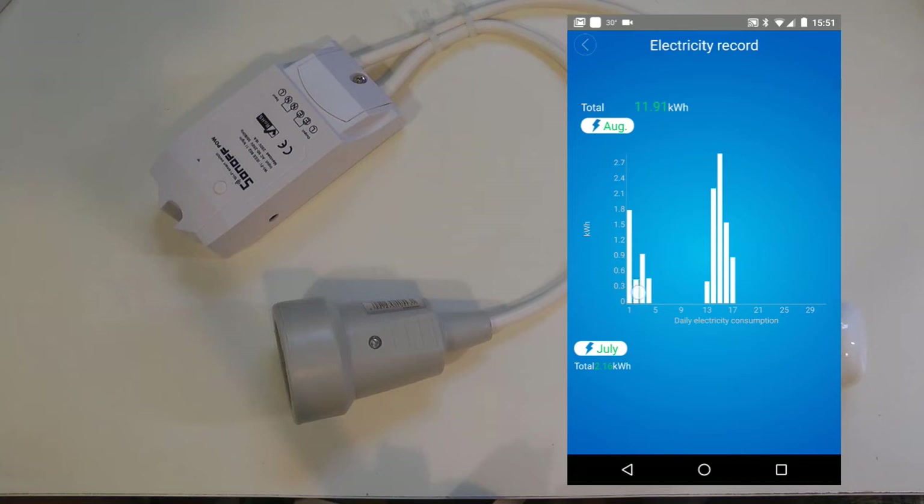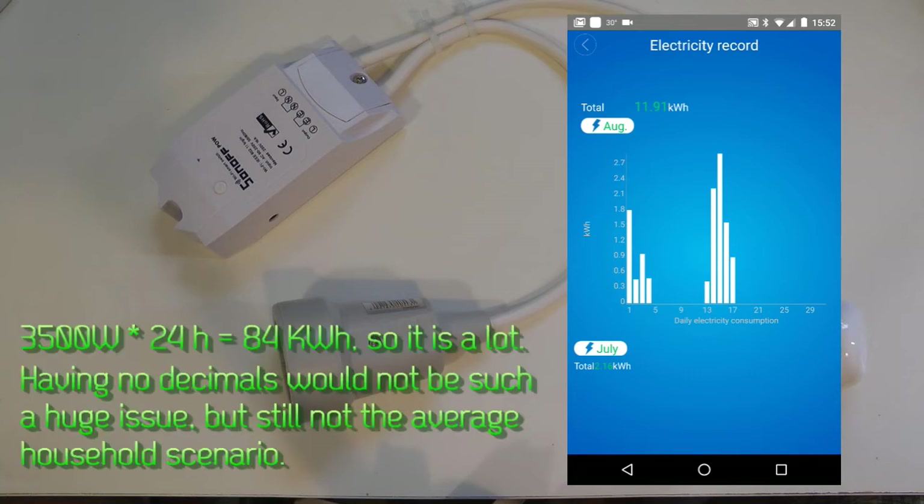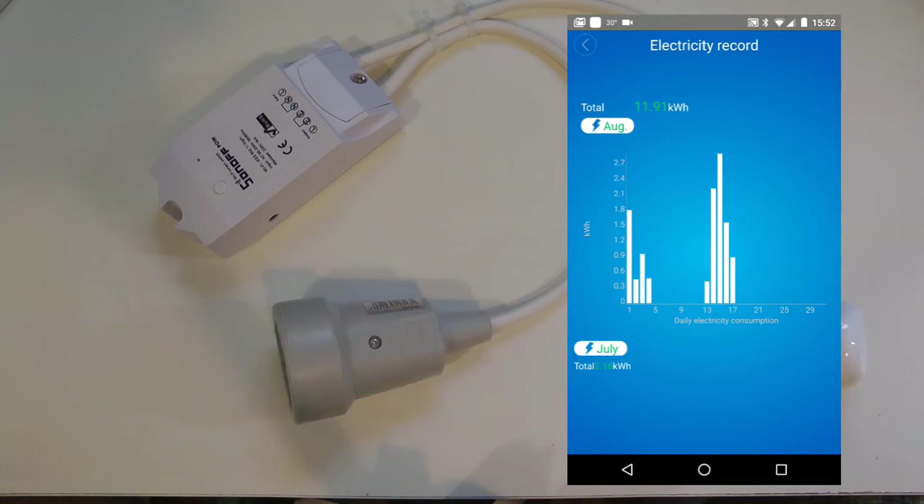It's a little bit annoying that it doesn't show decimals. For example, 0.8 gets rounded up to 1, and below 0.5 rounds down. You'd have to have really high consumption — tens of kilowatt-hours per day — to make the integer scale useful, which is unrealistic in household scenarios. So the basic view gives you the current month's consumption.